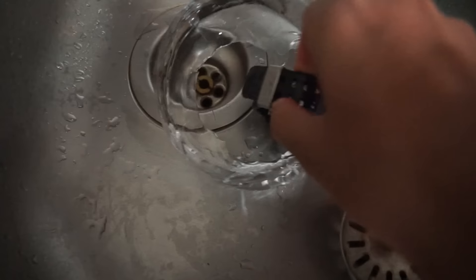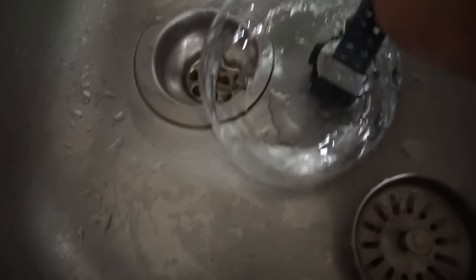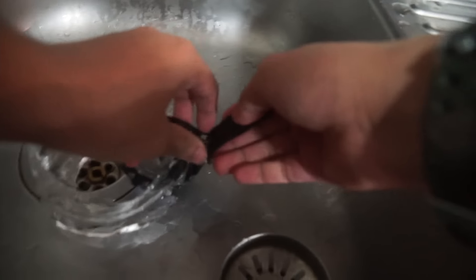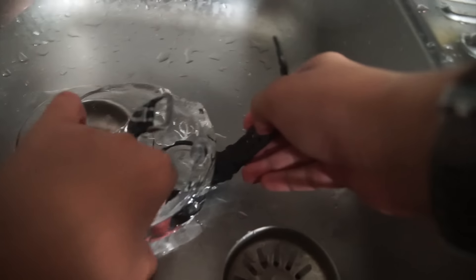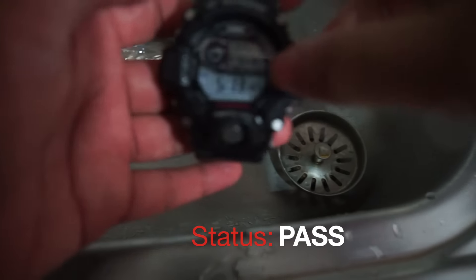I just have to remove the ice from the body, and then it's free. Yes, here it is. And the watch is still working, so even this is a pass.